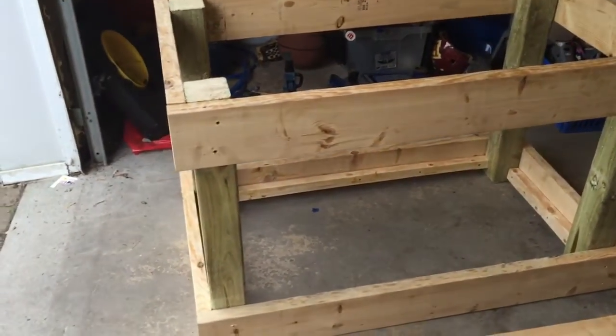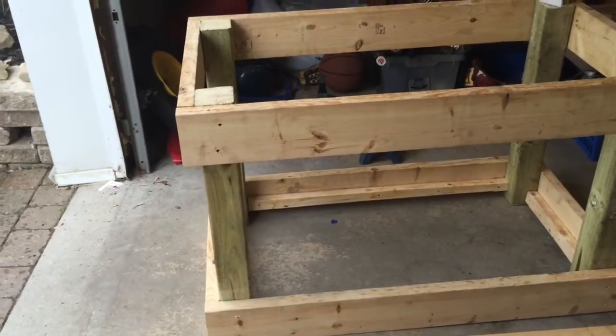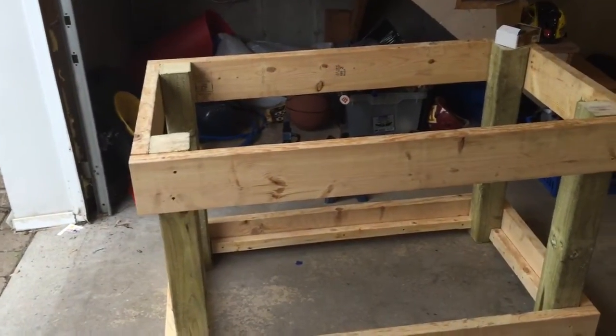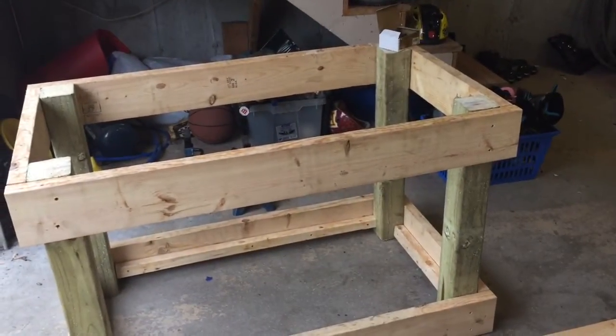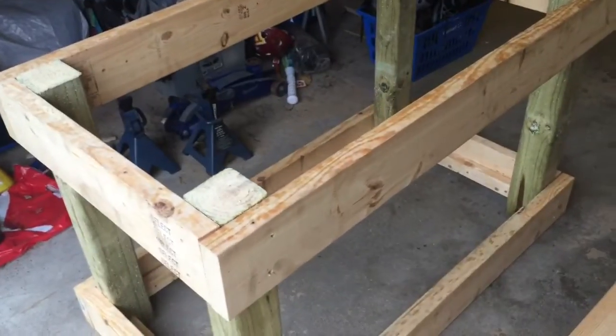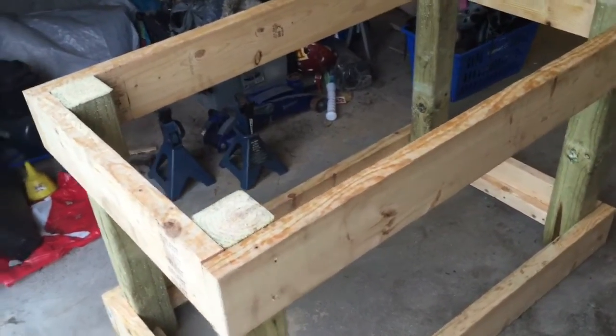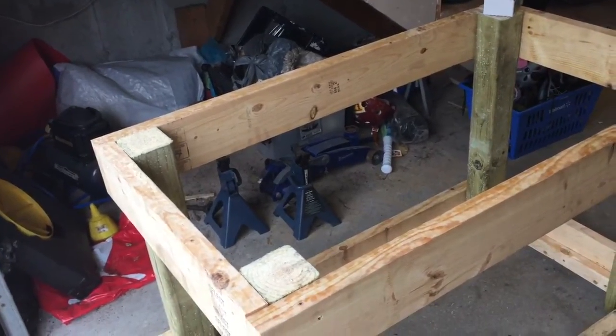The construction right now is with pressure treated 4x4s cut at 30 inches, and 2x6s cut to length — 48 inches long and 24 inches on the depth, but giving us 27 inches because we have that extra inch and a half on those, giving it a total depth of 27.